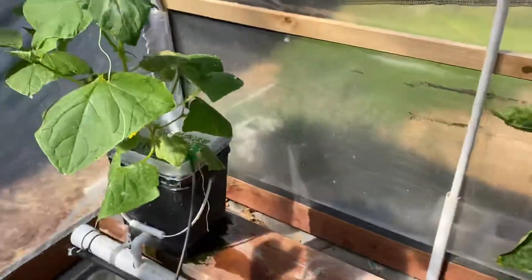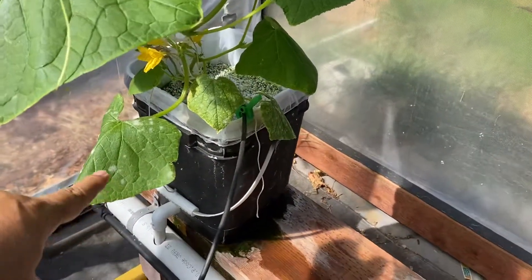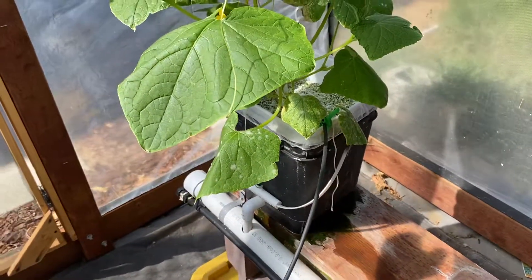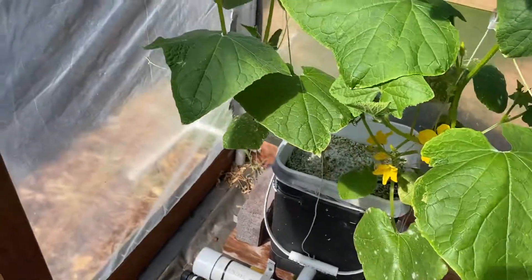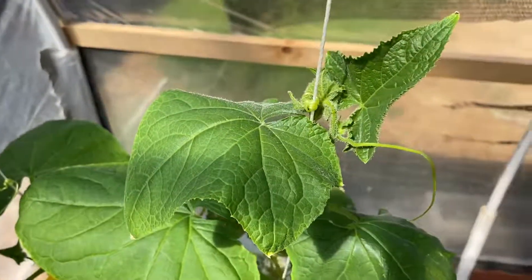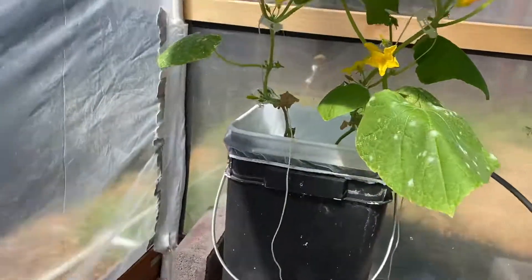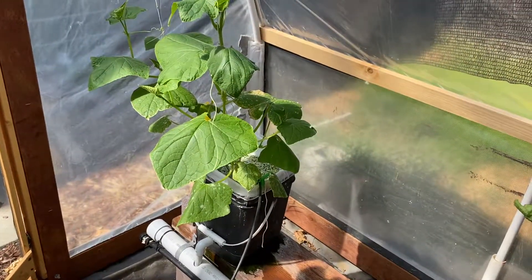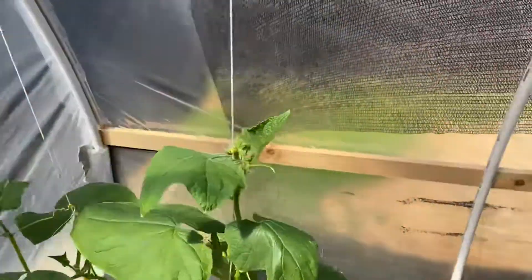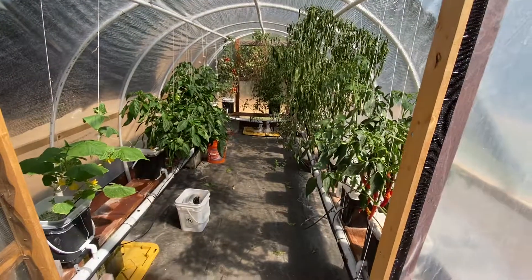Last but not least, this runty cucumber from a couple weeks ago is doing really well. I need to chop off some leaves - you can see the white spots, that's the fungus that's pretty common with cucumbers and zucchinis. I need to clip a couple leaves before that spreads. All the other ones are really healthy. These two plants are doing really well - hoping to see the blossoms. Even though I didn't want to put it in hydroponics, I just needed to get it growing and we'll see what happens. We'll pop out to the wide angle just to finish the shot.